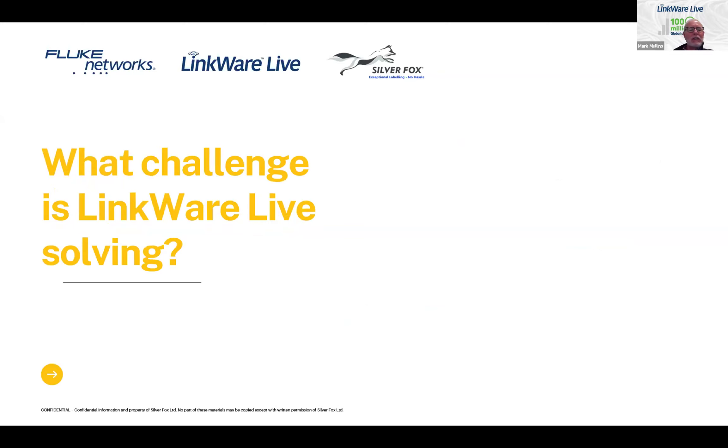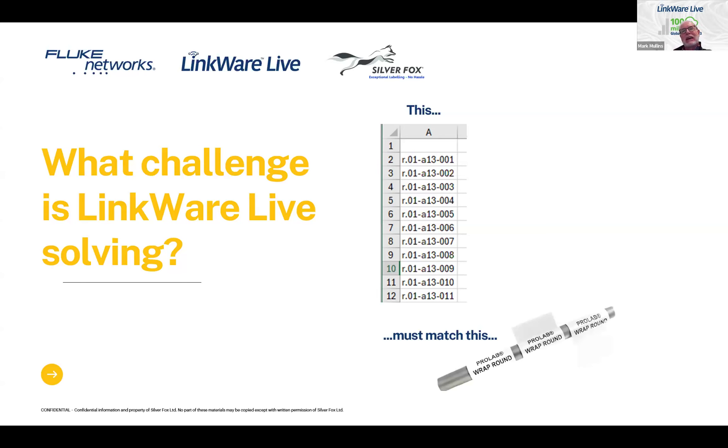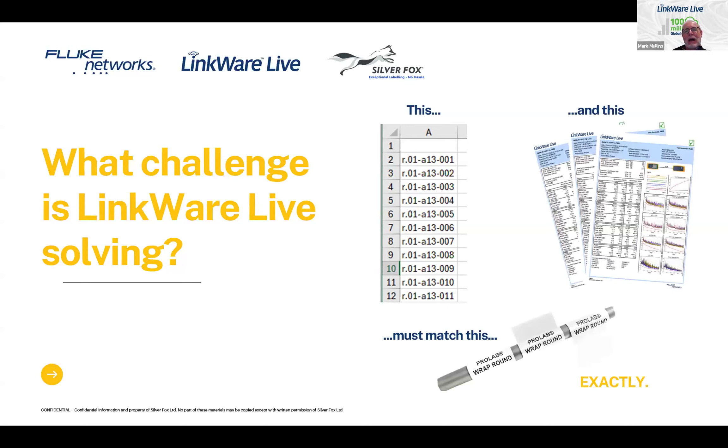There's one specific challenge we hear about from contractors all the time. The IDs that customers or you create need to match what goes on the cables — the actual labels — and they also need to match your test reports at the end. It doesn't have to be close; it has to be exact. We hear from contractors all the time who, when doing the labeling, used a dash where there was supposed to be a dot and had to go back and redo them all. Redoing the reports is pretty easy, but redoing all the labels is really time-consuming. This is the problem we want to solve with LinkWare Live.